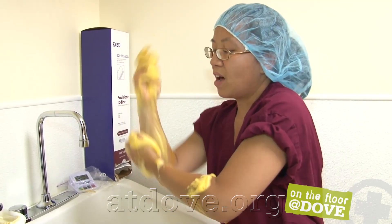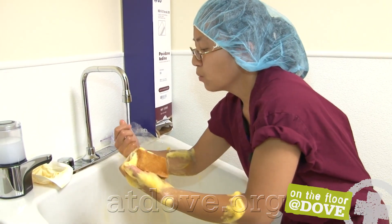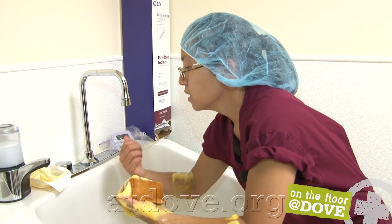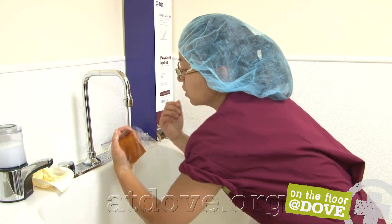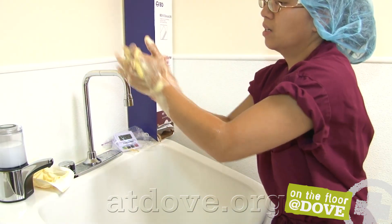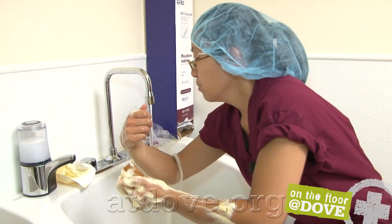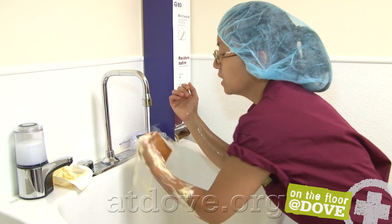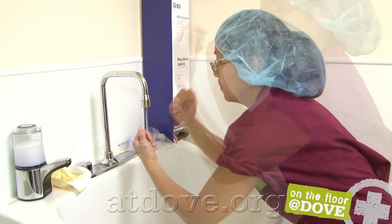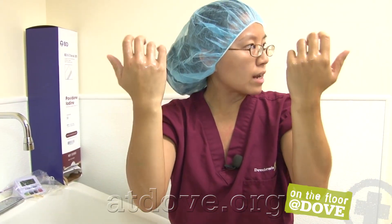My timer says I'm at five minutes but I want to finish my scrub. Rinse from your fingertips to your elbows so that the water runs from the cleanest to the dirtiest, and hold on to your sponge until you're done using it. If you have not reached the five-minute mark, you can restart a second scrub just like the first time. When you're done scrubbing and do your final rinse, drop your sponge into the sink without touching or contacting anything. Allow the water to drip from your fingertips to your elbows — don't shake the water off.